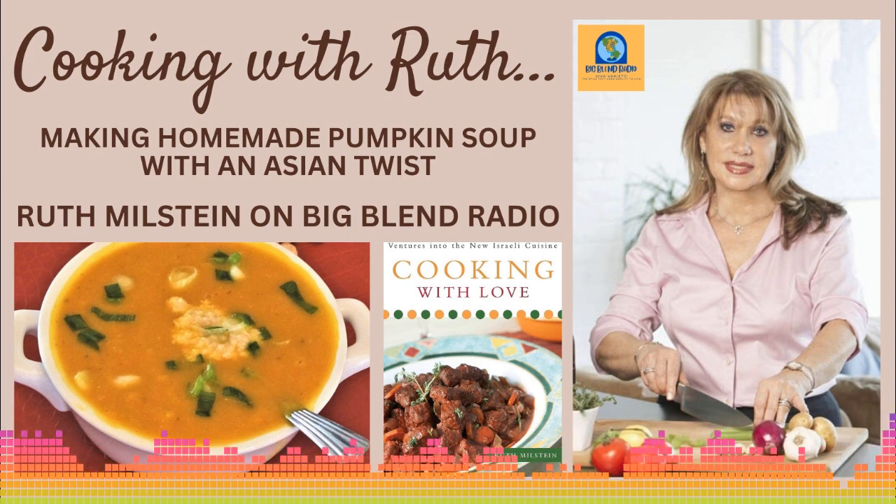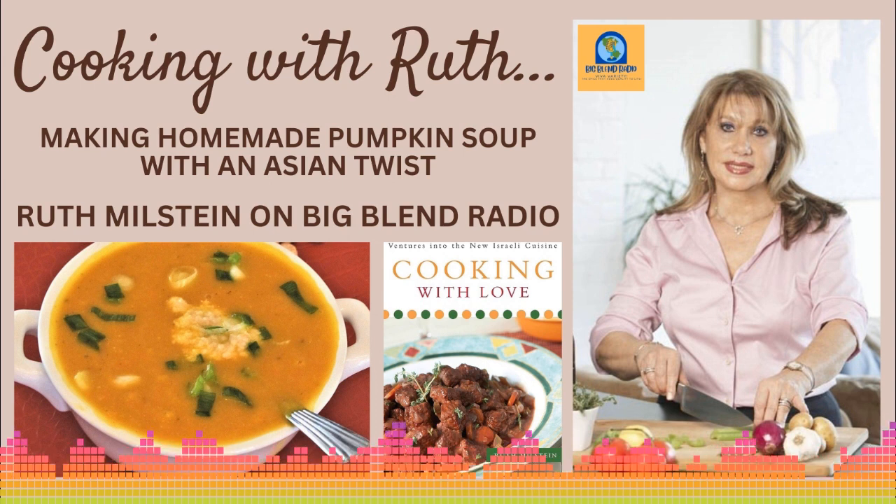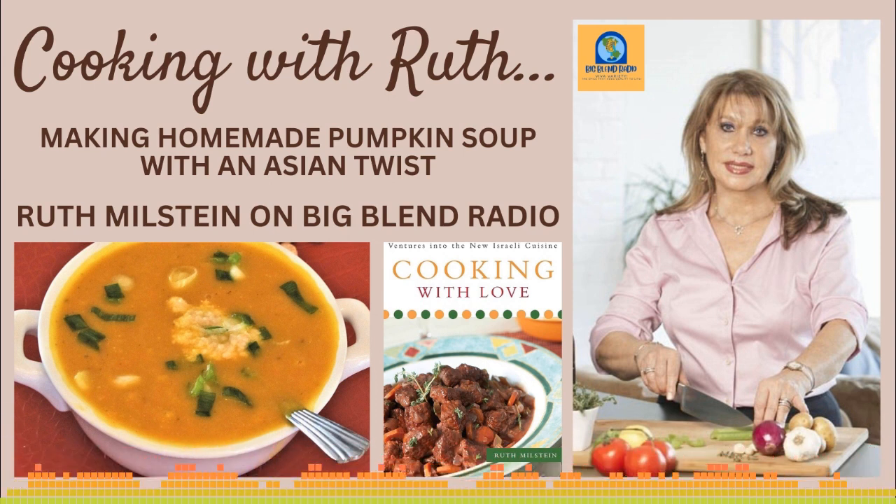You're listening to Big Blend Radio's Cooking with Ruth show, featuring Ruth Milstein, author of the Gourmand award-winning recipe book, Cooking with Love: Ventures into the New Israeli Cuisine. It's time for soups and stews and that good, heartwarming food that just makes us feel comfy and cozy and warm. And Ruth is going to be talking to us today about pumpkin soup with an Asian twist. How are you, Ruth?